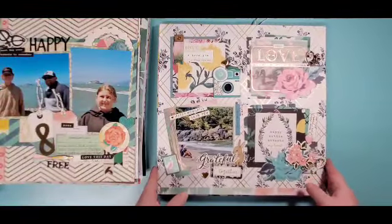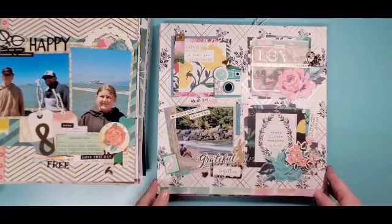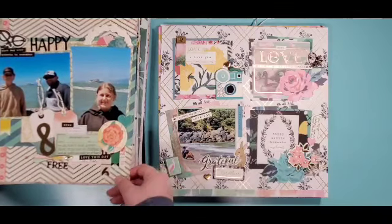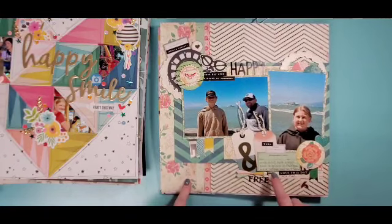There are more process videos for the 12x12s, so I won't talk about them quite as much. There is a process video for this one — it's using a really old Maggie Holmes from 2013, and some Flourish embellishments.